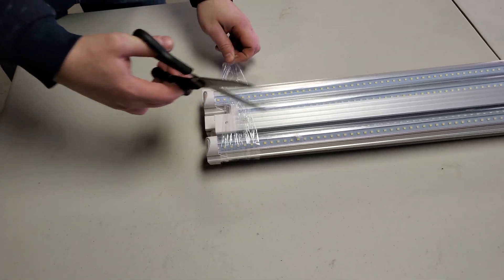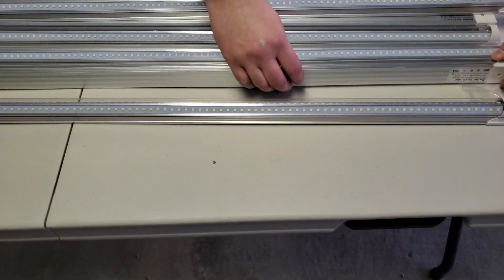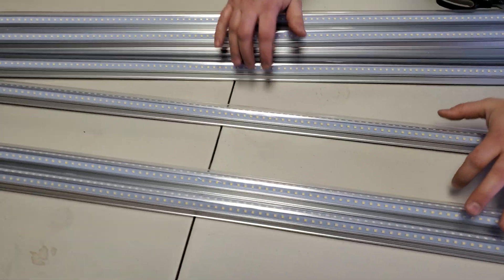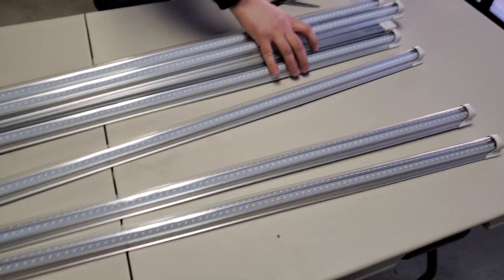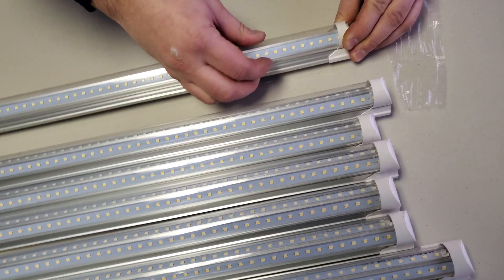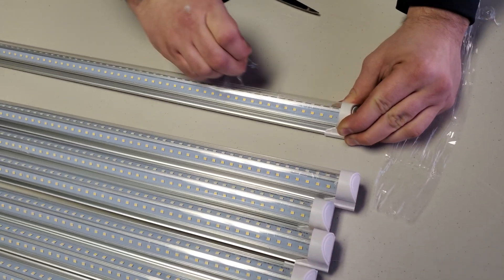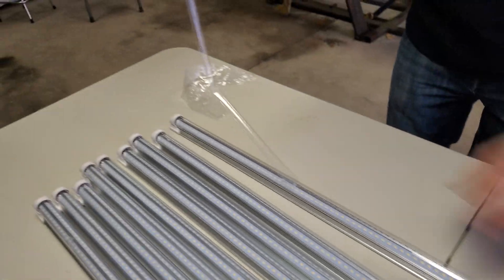One thing worth mentioning is the flexibility of the potential installation options. The package actually provides quite a few wiring solutions: 5 traditional 5-foot power cords with power switches, 8 four-foot joining cables, 10 direct connectors, and 10 hardwire connectors. So there is a lot of flexibility for installing them however you want — whether you want to plug them in at several locations, hook them all up in a row, or hardwire all of them. They provide enough connectors to do almost all of it.